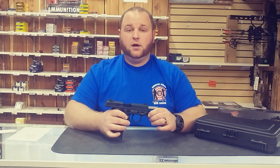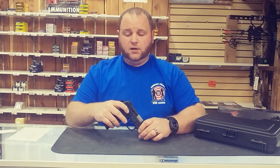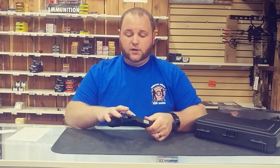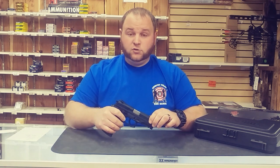They have a two-position Picatinny rail that can accept any standard Picatinny accessories. They have done something different with the takedown. You'll notice this is a hammer-fired gun — it has an ambidextrous safety and an ambidextrous slide release. The ambidextrous safety is also a decocker, so if you drop the safety down it decocks the firearm.